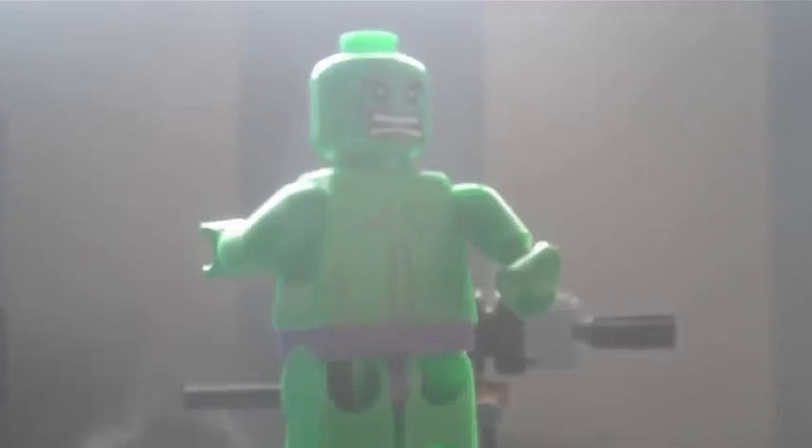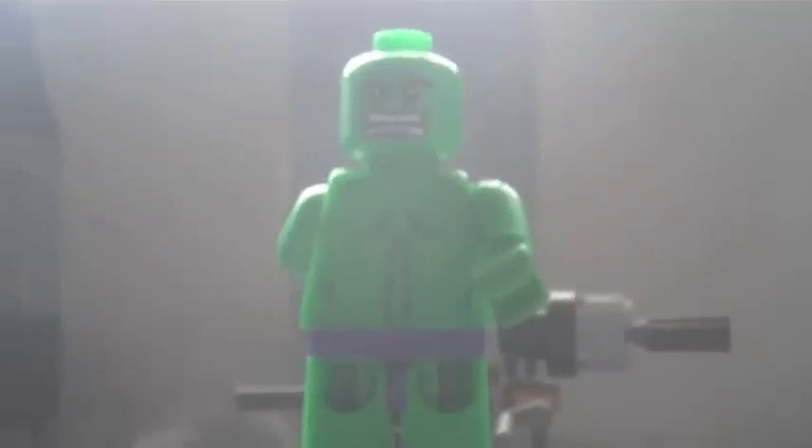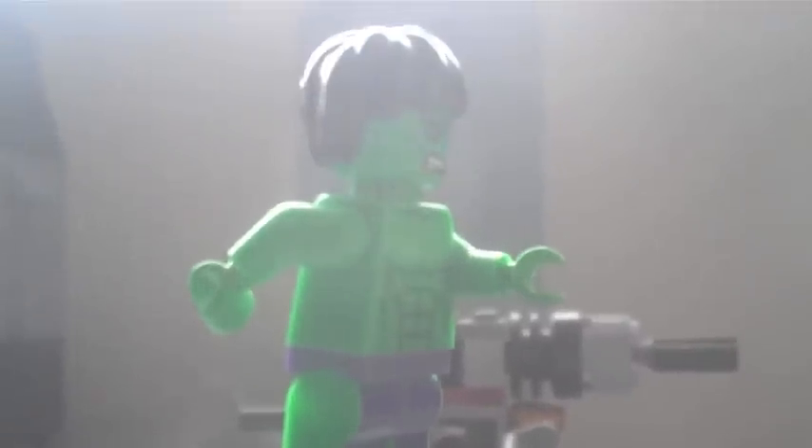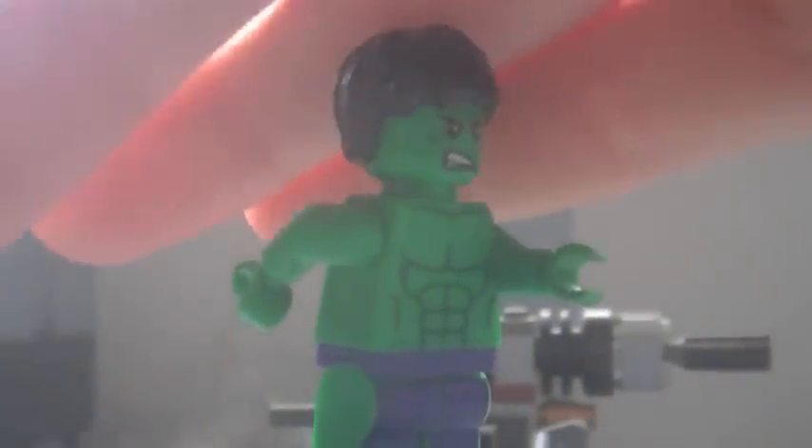It's going to be a very quick review since there's only a minifigure. They've printed all the muscles on his back too. The double-sided head has one side angry and the other side — also angry, which makes no sense. But there are his arms — you can see that a bit better now.